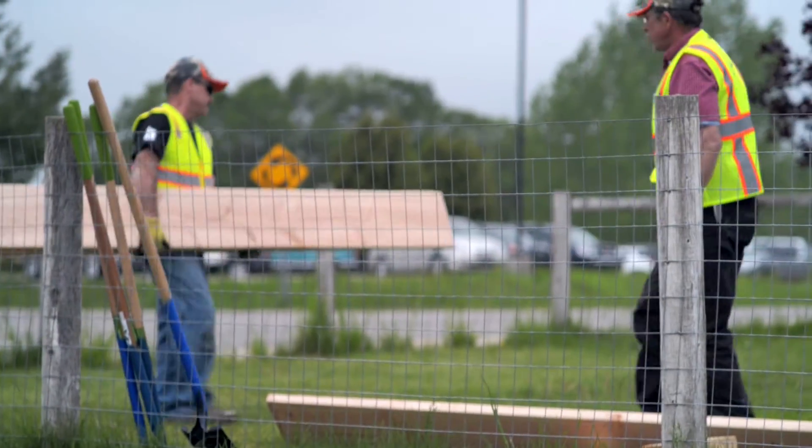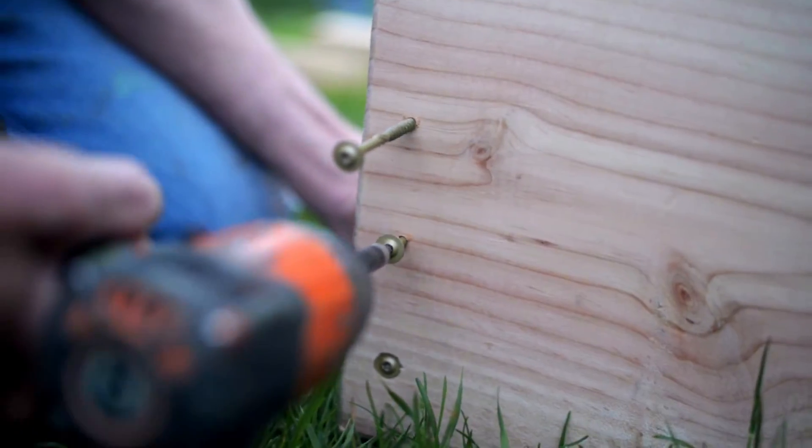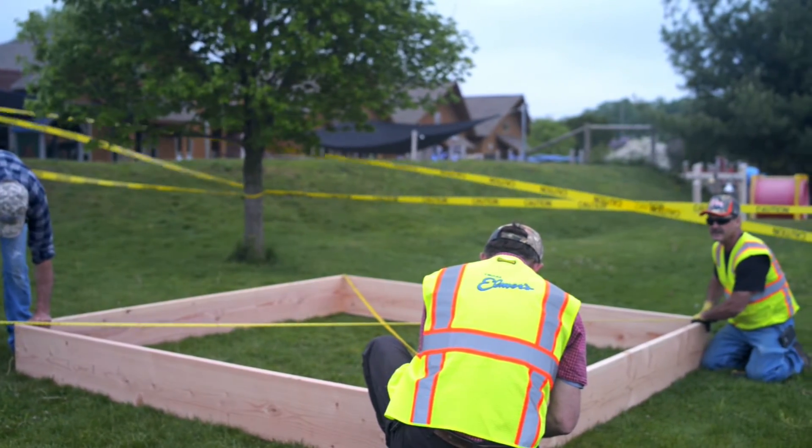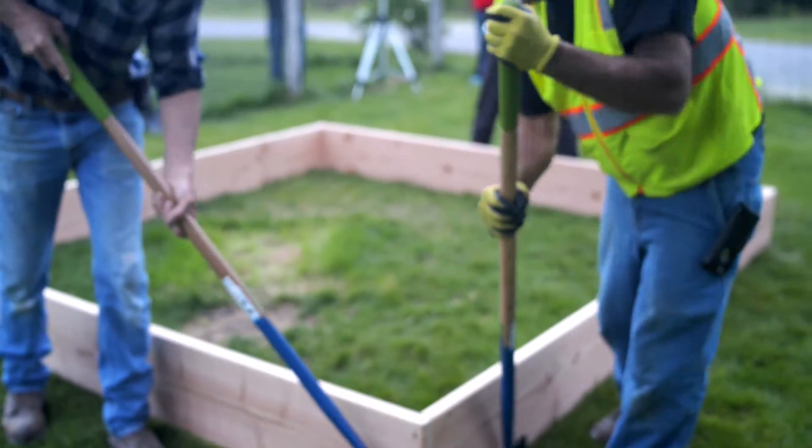It's now time to assemble the frame. Screw together each of the four sides and place the sandbox frame where you would like it to sit when completed. Now you can edge an outline around the box so you know where you will need to remove the sod.